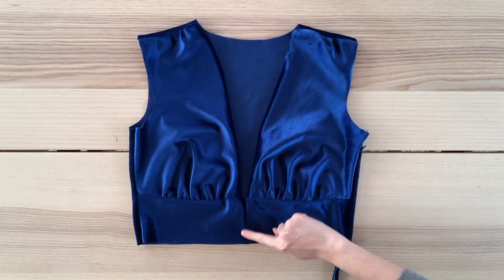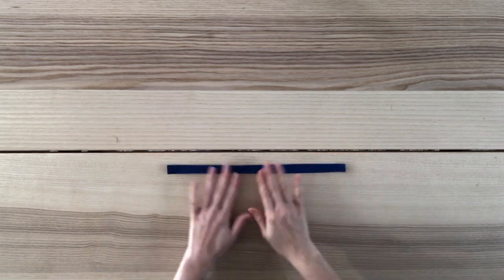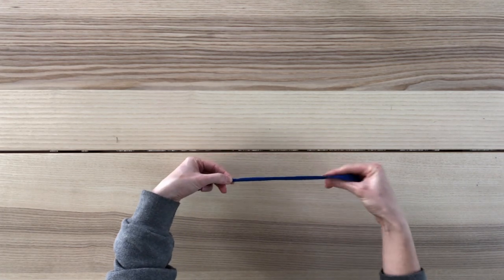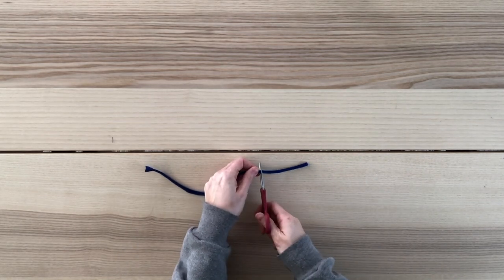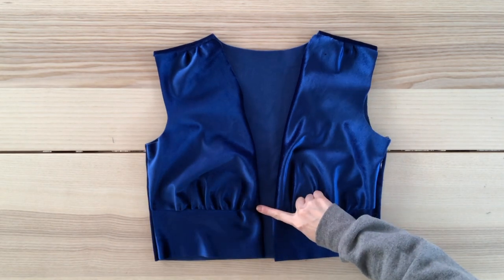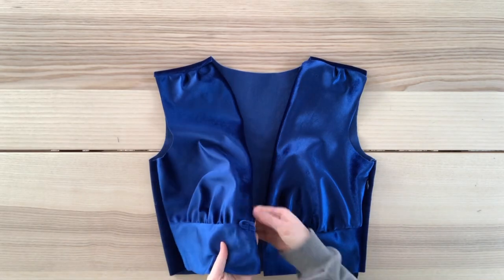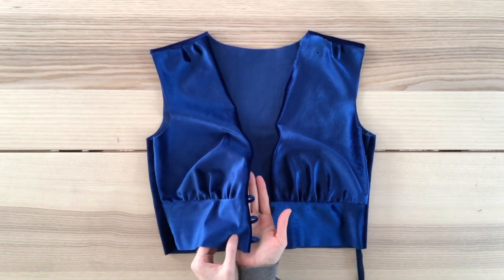Now I'm going to make the buttonhole loops for the waistband. I cut out a strip of fabric three quarters of an inch wide, fold both sides to the center, then fold again to hide all raw edges, and sew along the length with a straight stitch. I cut a piece about three inches long, then make a loop and sew my first buttonhole loop on the seam where the top meets the waistband. Once sewn it should look something like this. Go ahead and sew the other two buttonhole loops.